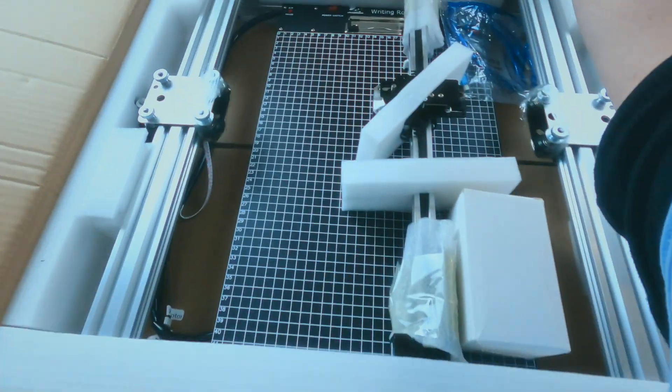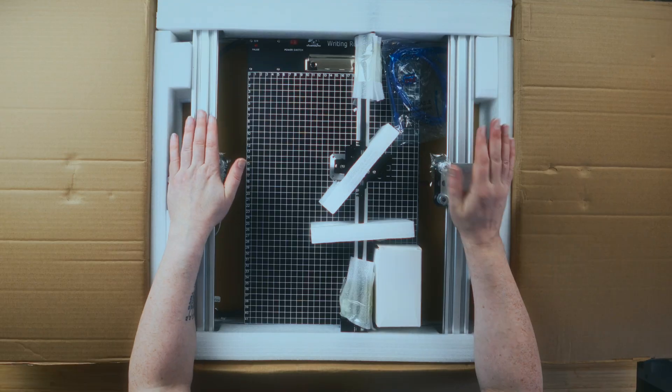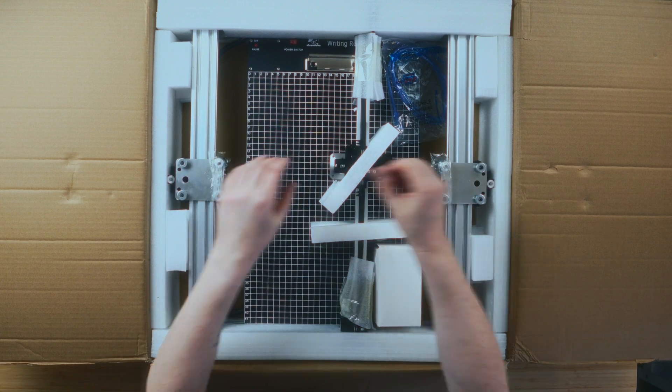The first reason why this might not be a fair comparison is this is an H plotter, as opposed to the AxiDraw which is a T plotter. That's basically because we have two runners, one on the left and one on the right, and then the carriage goes across the middle. We'll have a better look when we take it out.